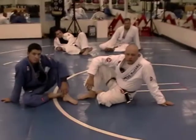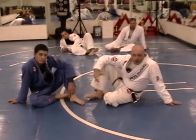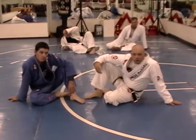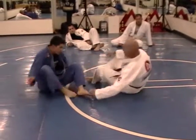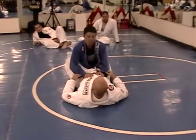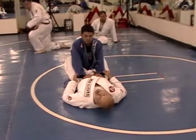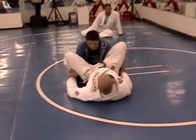We're going to work a butterfly sweep from the closed guard, under the high butterfly, and then into the regular butterfly sweep. I've got Paul in my closed guard, and I'm going to open him up into my high butterfly open guard position.